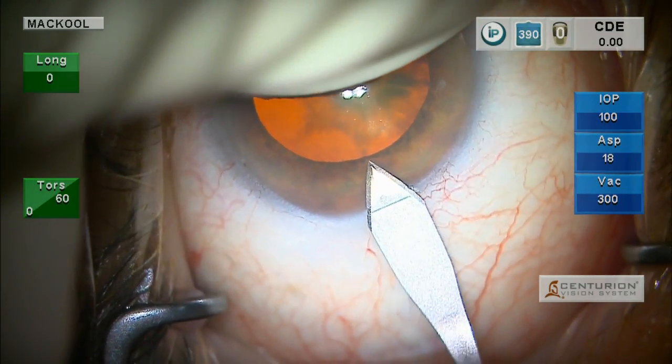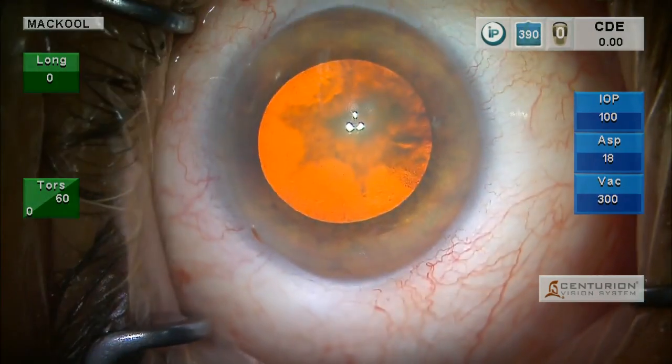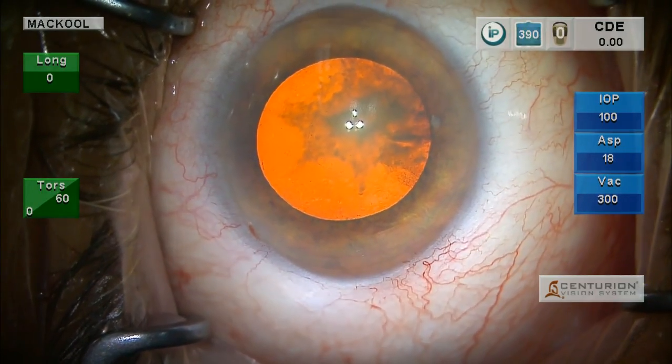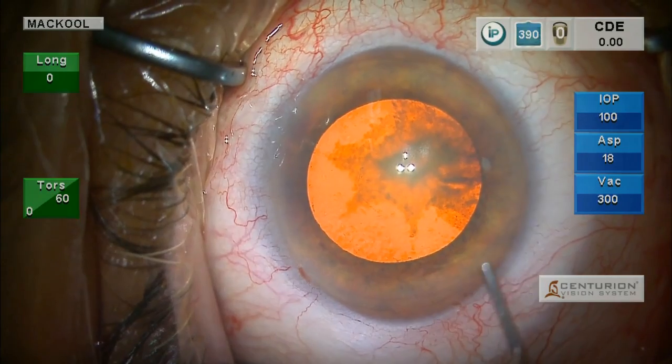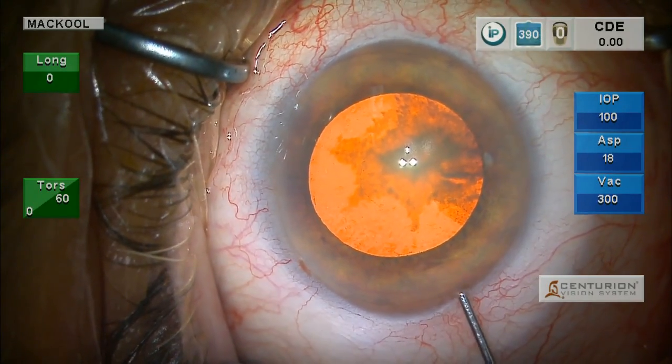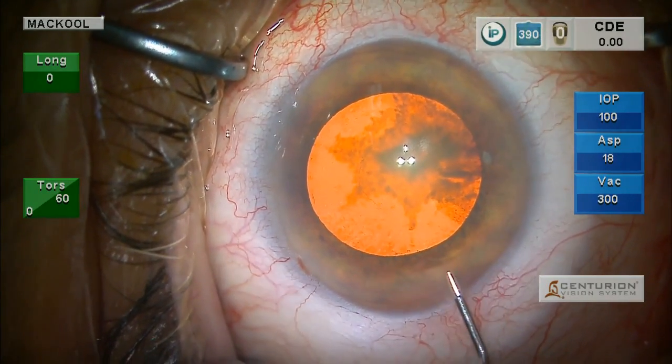We're making our 2.4 clear corneal incision. We just made the side port incision with the eye knife. Some of these patients have a low endothelial cell count, so you may want to do an ECC pre-op.